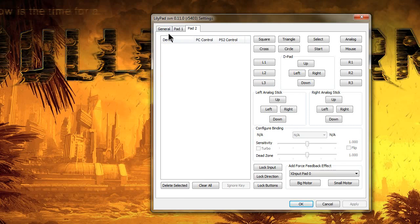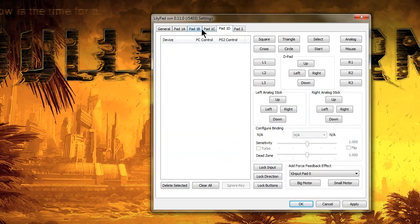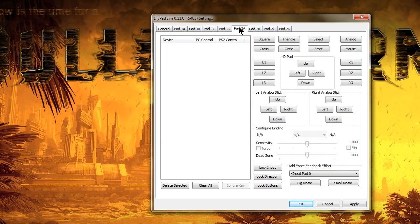Now if you want to do more than that — if you're playing a football game or something that uses up to 8 players — you go to Port 1 Multi-tap and click on that. This will give you an option to add 4 extra controllers to the first slot. If you want to add even more players, just click Port 2 Multi-tap and that's going to load up 4 more for you.